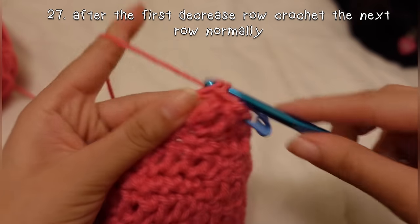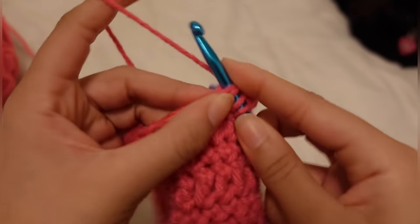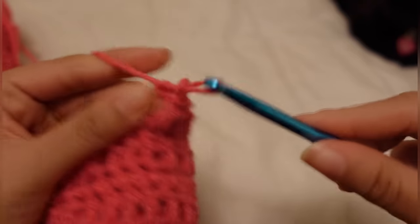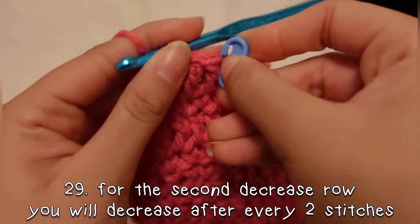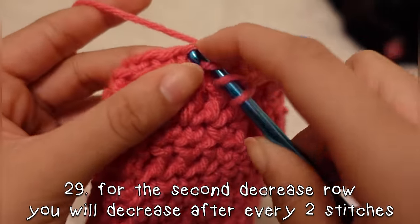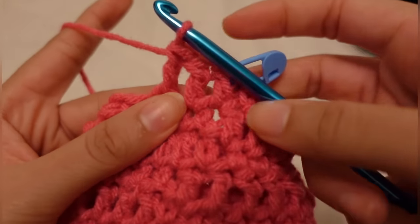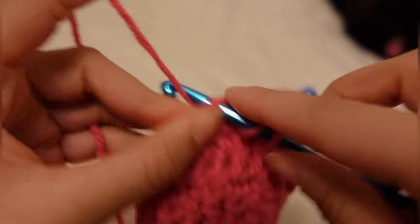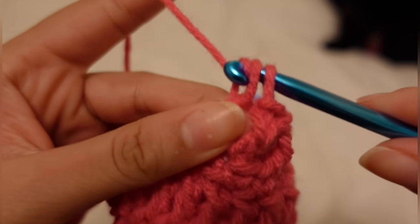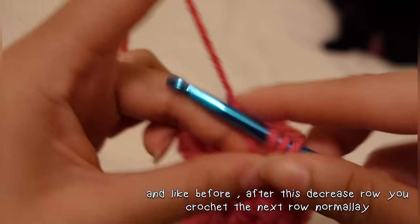After that decrease row, the next row is a normal double crochet. For the second decrease row, you will decrease after every two stitches — so you're going to double crochet two, and then in the third stitch that's where you're going to decrease. So instead of every three like in the last row, this one is every two. You'll see it gets gradually smaller and smaller. And like before, after this decrease row, you are going to crochet the next row normally.